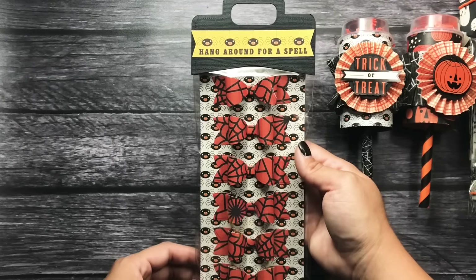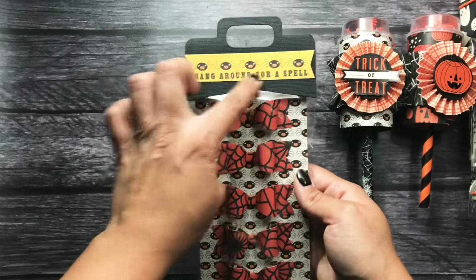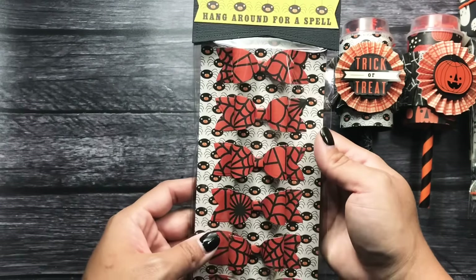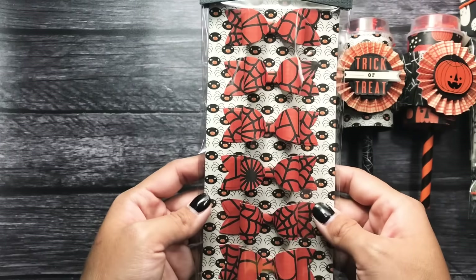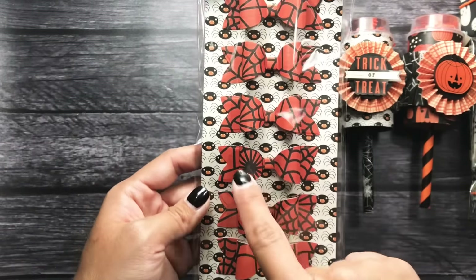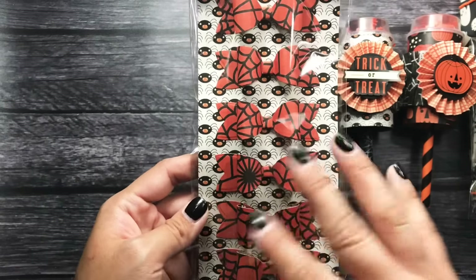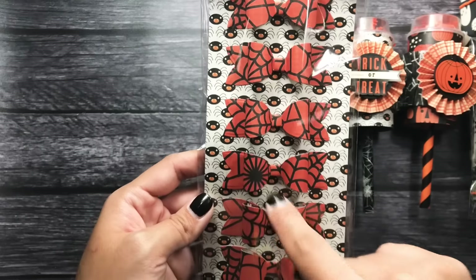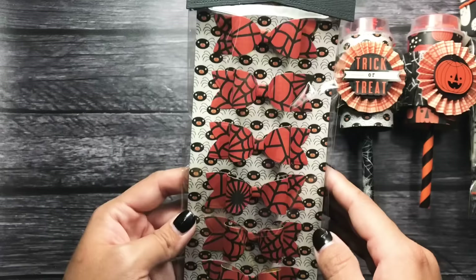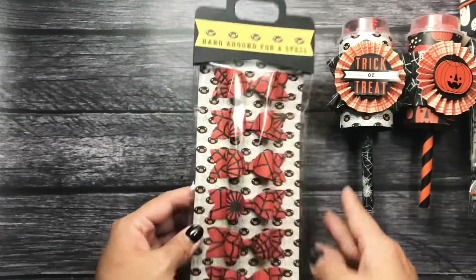The next thing I created for her were these bows. I used my Avery Elle treat bag die, and then I have a little cut apart from the collection with the spiders on it. I added the spider paper behind the bows, and for the bows I used this spider web paper. I love how they turned out because I strategically placed the die where I wanted it — so this one has the center of the spider web, some of them have the corner of the spider web. I love these, they came out so good.